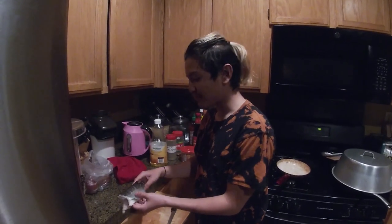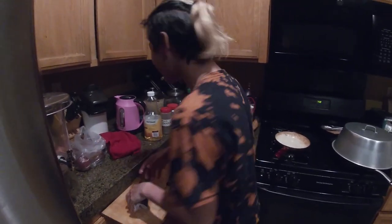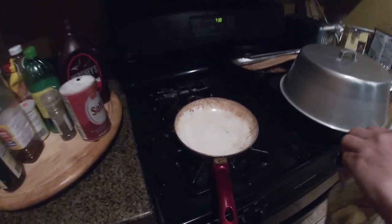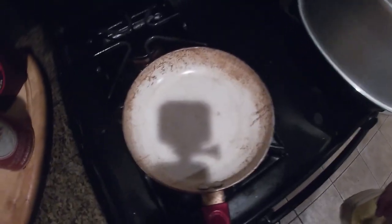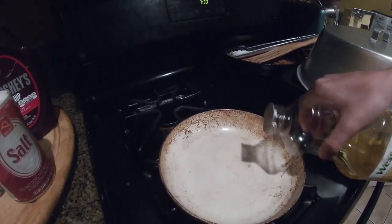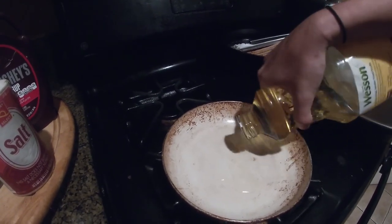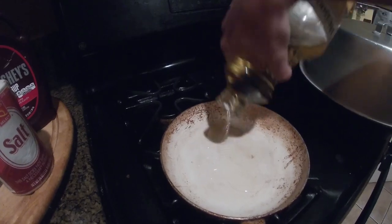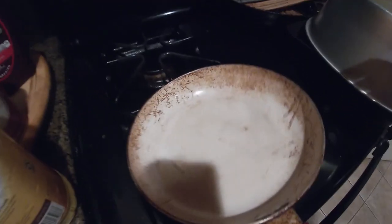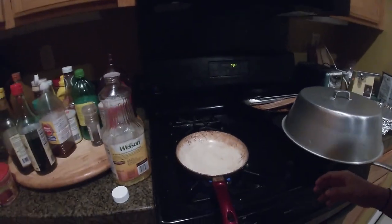Alright guys, so I got my little fish right here. I decided to score it so the seasonings get into the skin a little better. Then put out oil and prepare it — we're going to be using Wesson Pure Oil. Make sure you put a good amount, spread it around the pan, then you just got to heat up your oil.